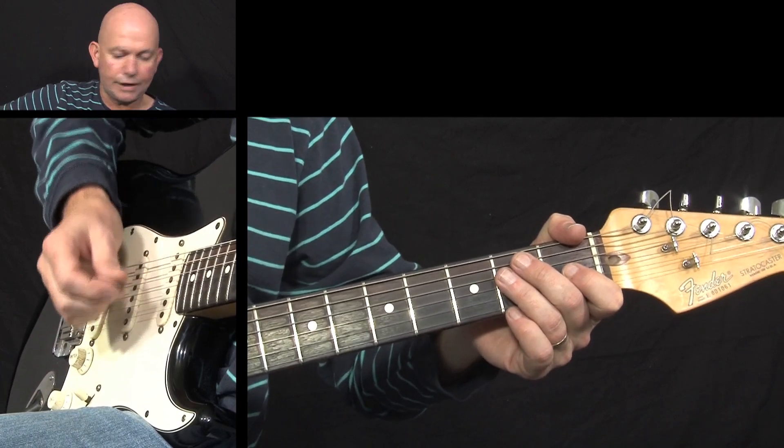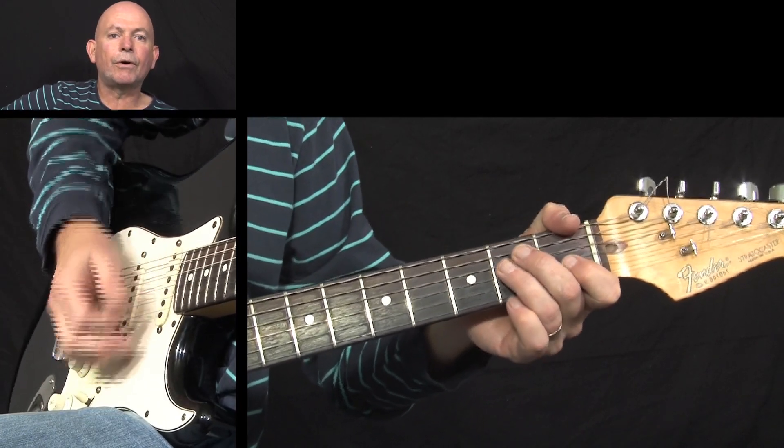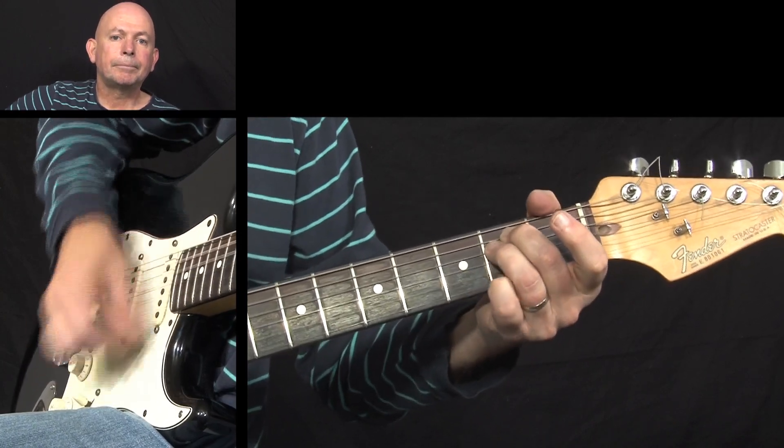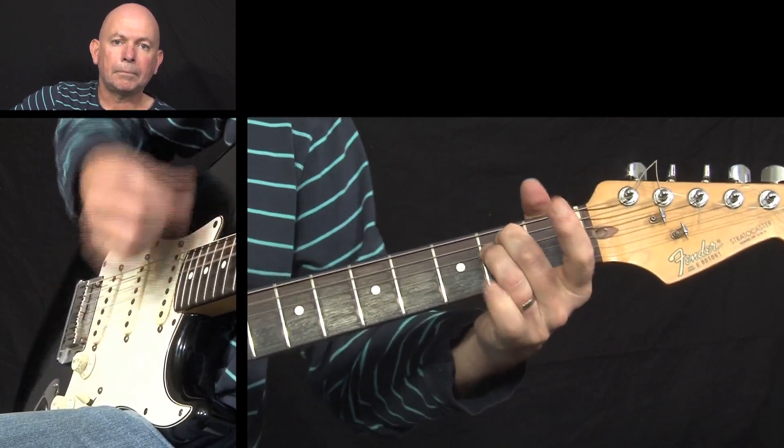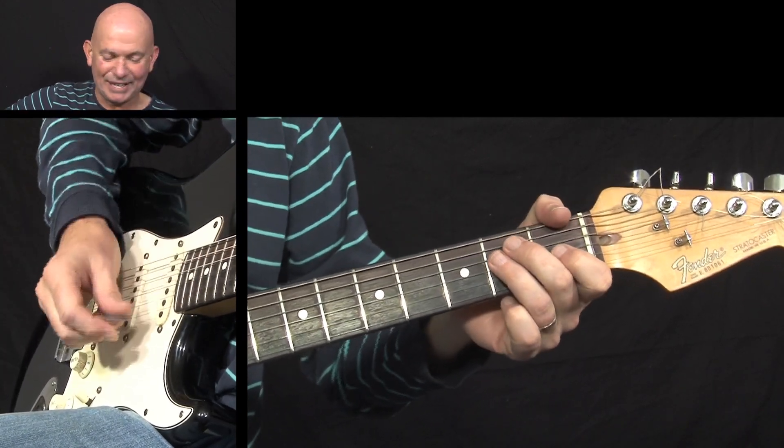Remember, it's one, two, three, four — muted hit — then one, two, three, four through the pattern. Let me do it again: one, two, three, four — and into the A minor.